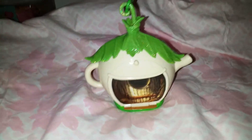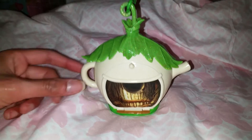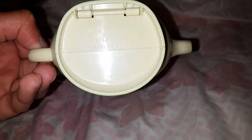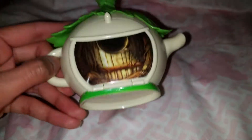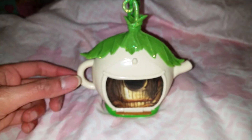Hi everyone! Today I have something really cute to show you. I'm not sure when this toy came out — maybe around the time the movie came out, or maybe a little bit earlier when it was only the Disney Fairies before it became movies. It only says Disney and made in China, but anyway, this is a little Tinkerbell playset and it's her teapot house — so cute!